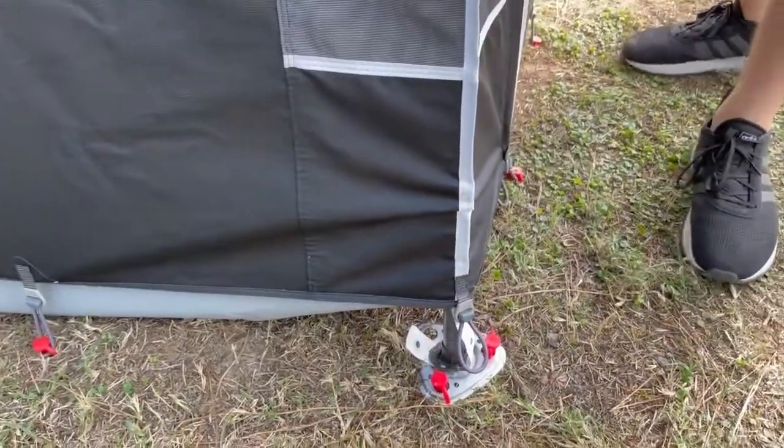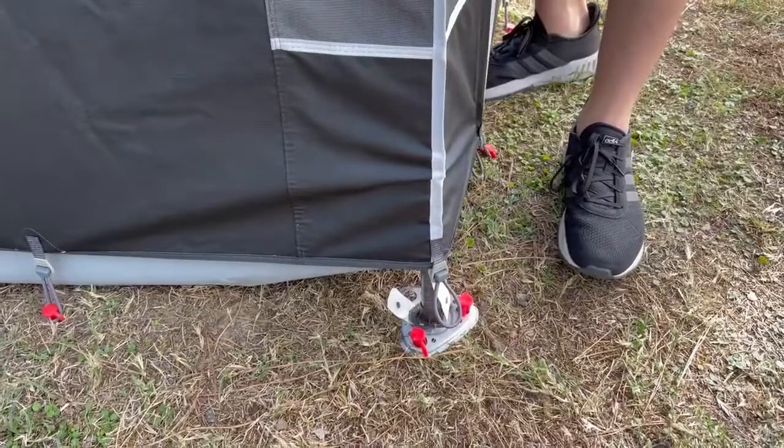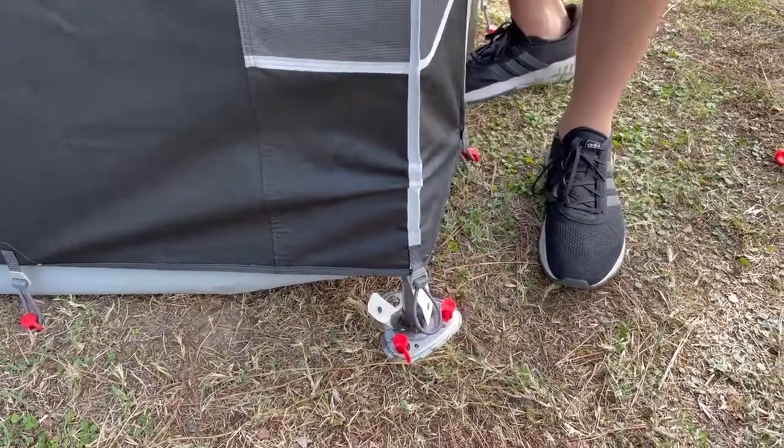When you do extend it, it doesn't sink into the ground.